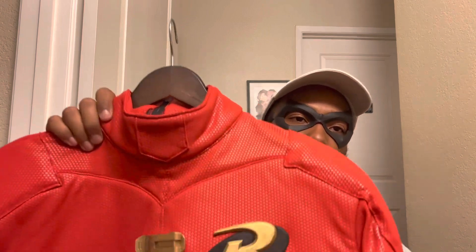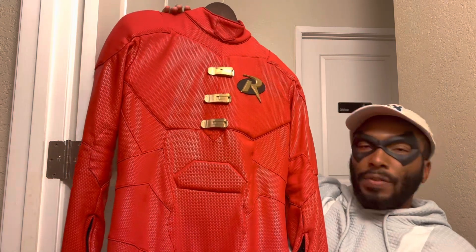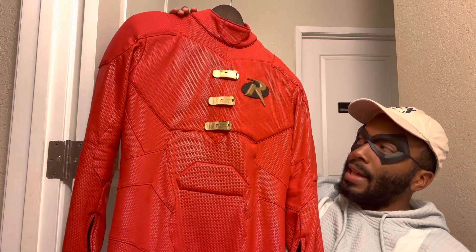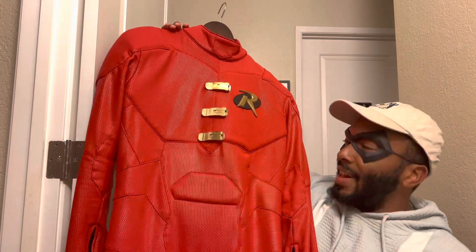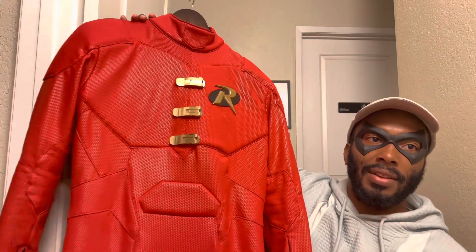So this is the White Sheep Leather cosplay. You can kind of see the texture — nice design, nice little pattern, really cool. When I first tried it on it was a little tight. I did custom measurements for this, which I do for all my suits. It adds about an extra $30 for White Sheep Leather, but I think it's worth it. I also have a 30% off code.